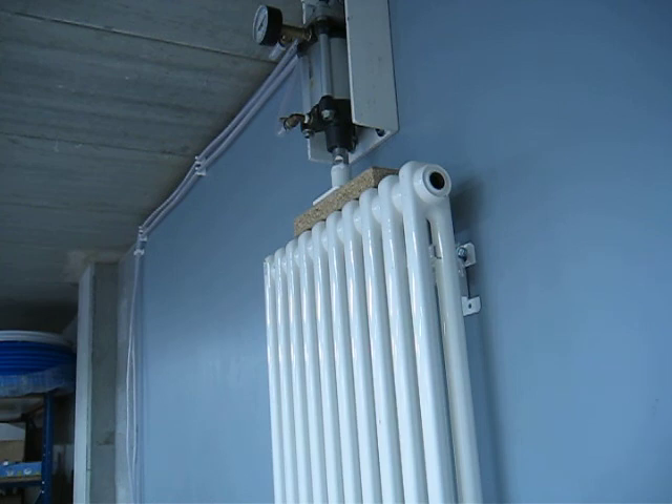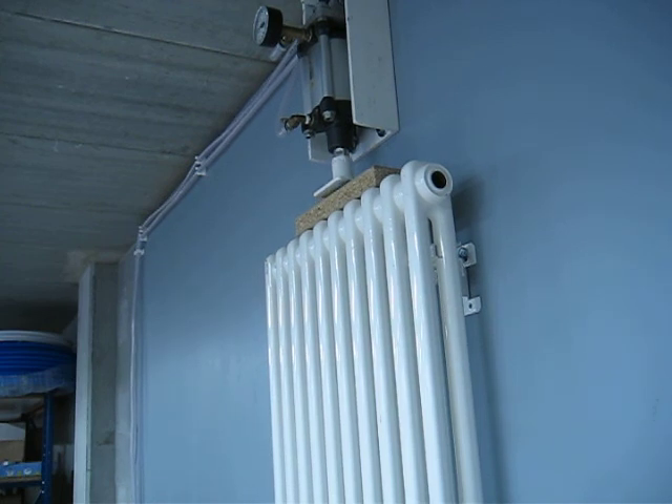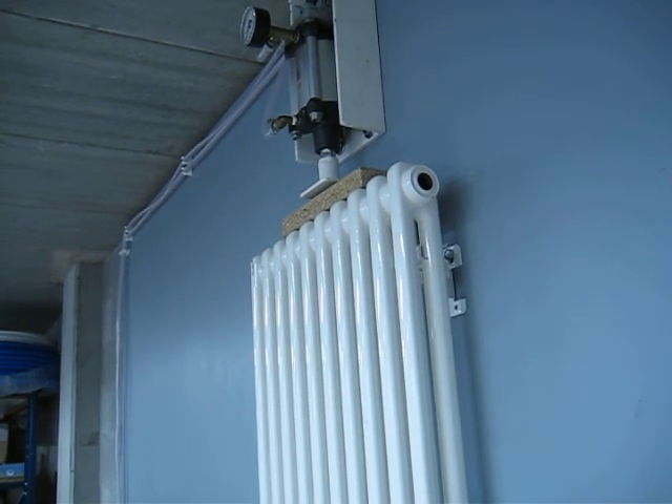8 bar: 370 kg. No movement, no movement on any part.